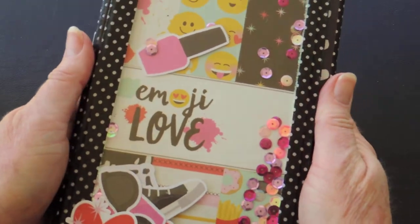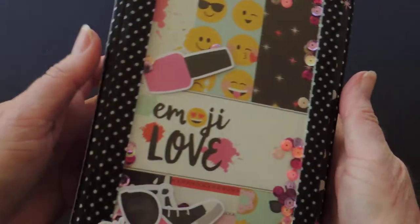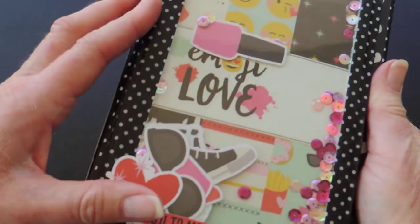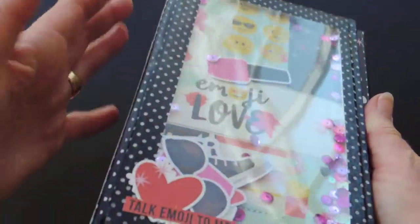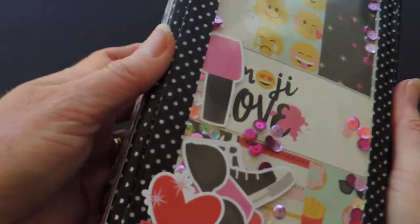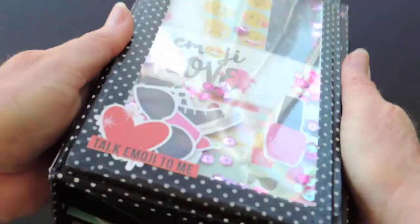I was trying to make a shaker style folio, but I've got to say I'm not impressed — my things don't move. It became very static and now it doesn't want to move. I'm not sure if you can see that with all the glare there.